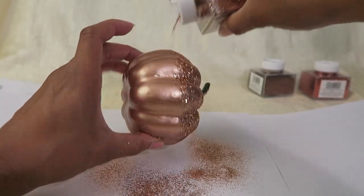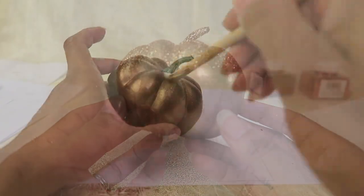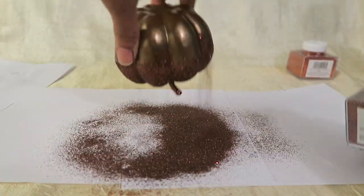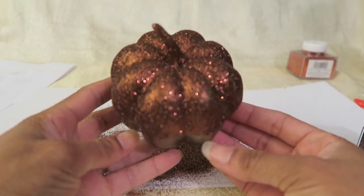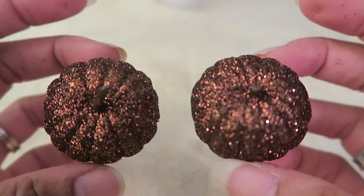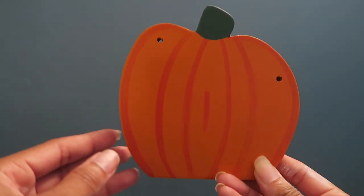And here's the first one. I did the same steps for these mini pumpkins and lastly I'll be completing the steps on this pumpkin as well.